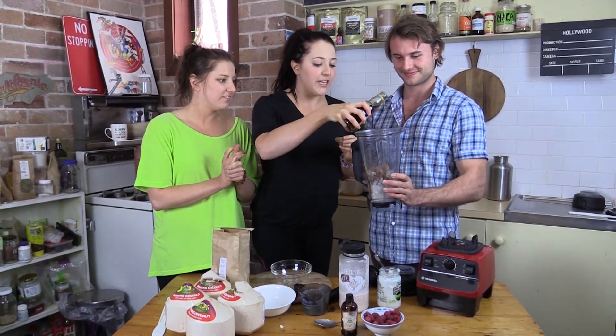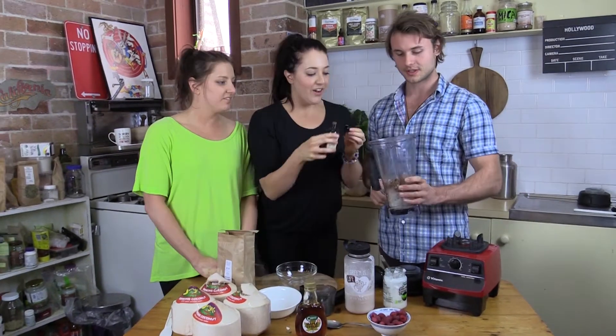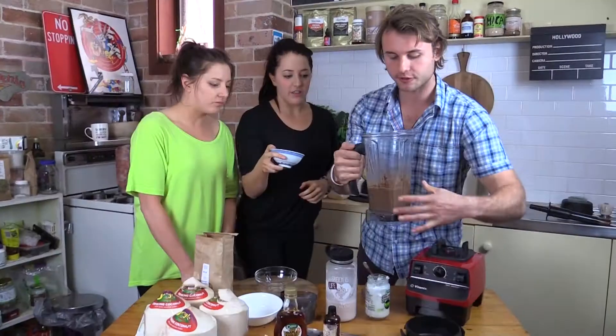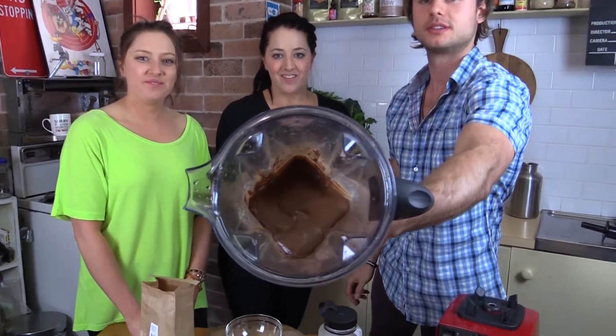Sweeten it with a hundred percent maple syrup — it's up to your taste buds, but about a tablespoon. Then add about half a teaspoon of vanilla. Let's blend that up first and then we'll pop the raspberries in last.